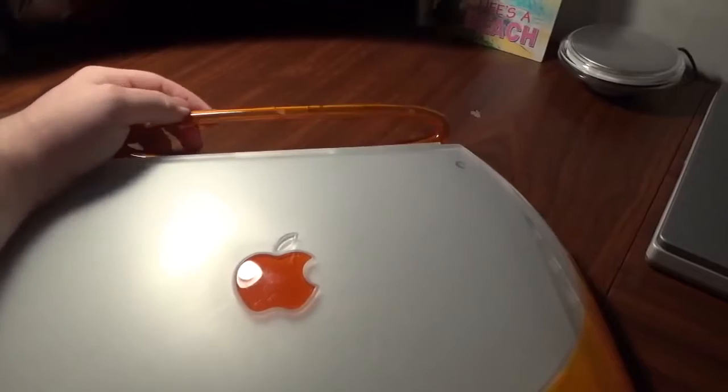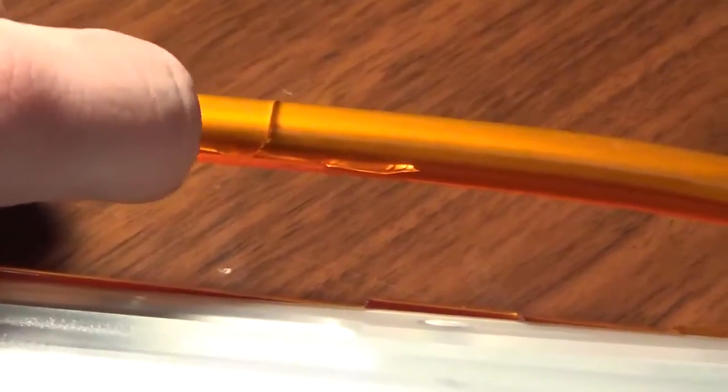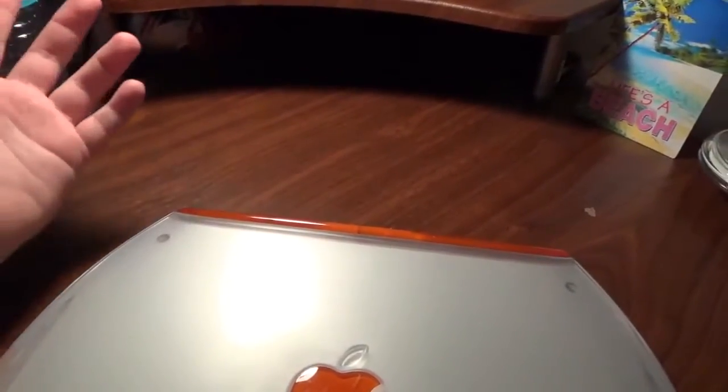The clamshell had a handle — a very unique feature — and not many computers, if any, have a handle anymore. The handle itself is cracking; you can see the cracks in the plastic here. It's a metal ring molded in a plastic case, and these things always crack. You can replace it but it's just going to crack again. The cracking has gotten worse, and there's nothing you can do about it.